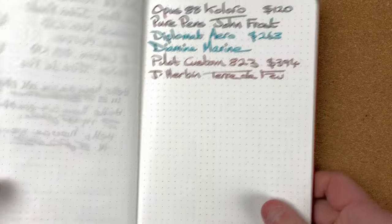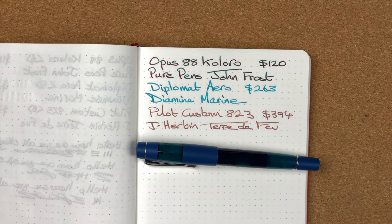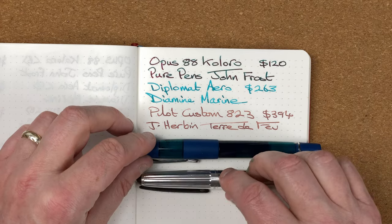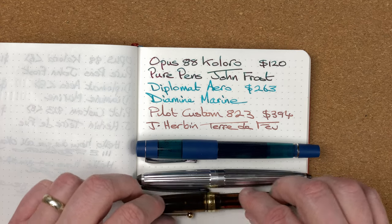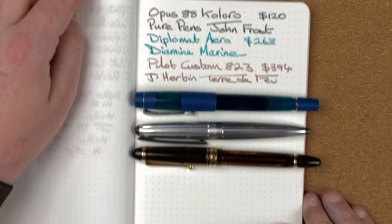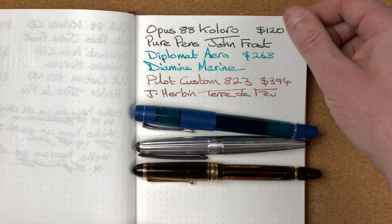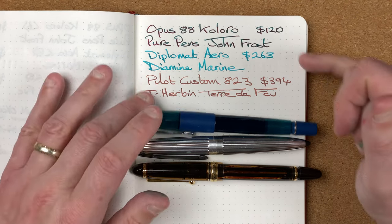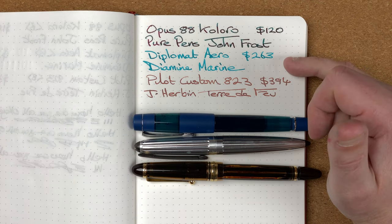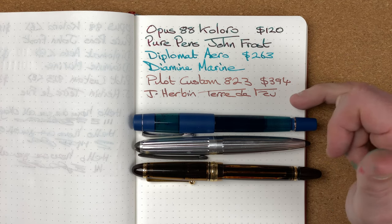Now I'm swapping in my Endless Recorder, which uses 68 GSM Tomei River paper, so you can see the writing in a different notebook. You can see the Coloro with John Frost ink looking really nice, the Diamine Marine in the Diplomat Aero, and the unusual colour of the Tidewater in the Pilot 823.